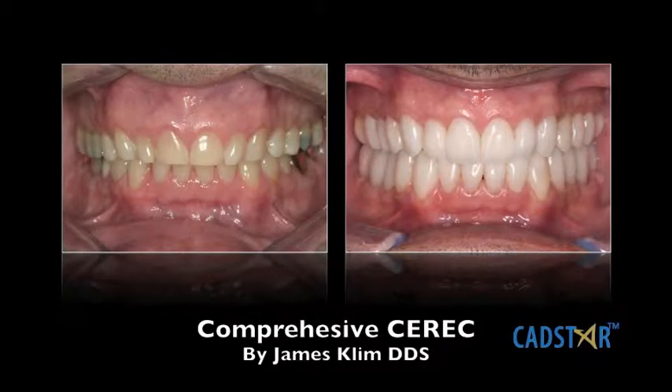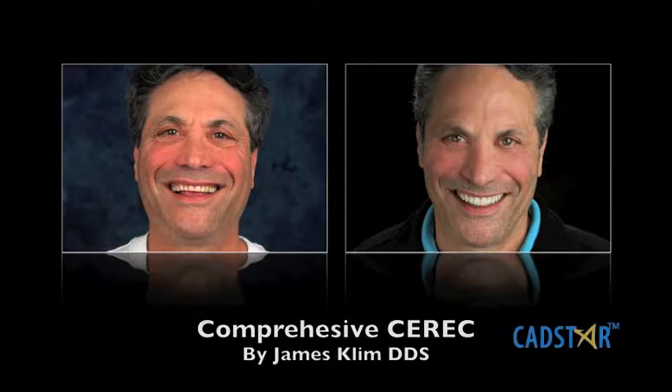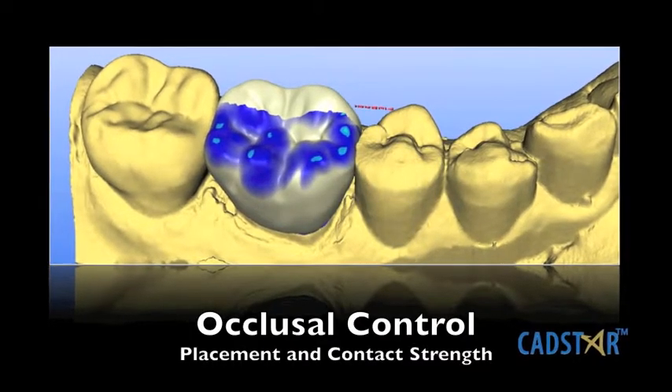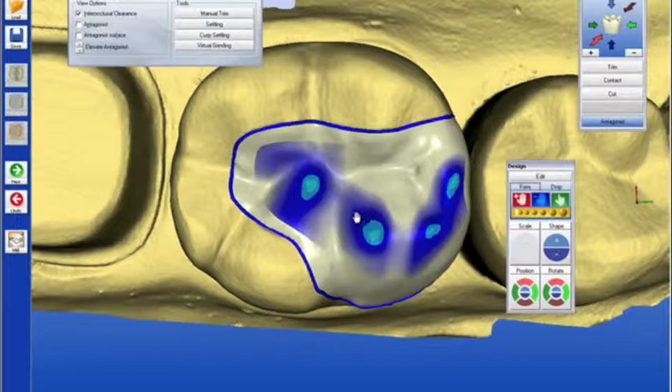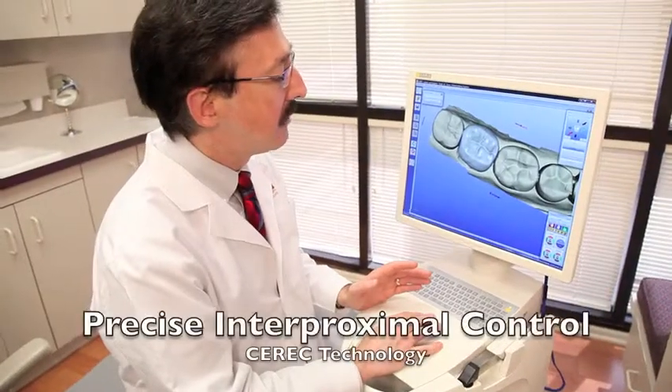I use it for comprehensive care as well. I was doing comprehensive care for years before the CEREC, so I took that background and systematically applied it to my CAD-CAM unit. It's made the control of occlusion remarkable. With my CEREC and a good accurate bite registration, I can control where I place my occlusal contacts and the firmness of those contacts. When it comes out of the milling unit, I have my system down to 20 microns of precision — and my hair here is over 100 microns. That ability to control occlusion is a huge factor in my comprehensive care.